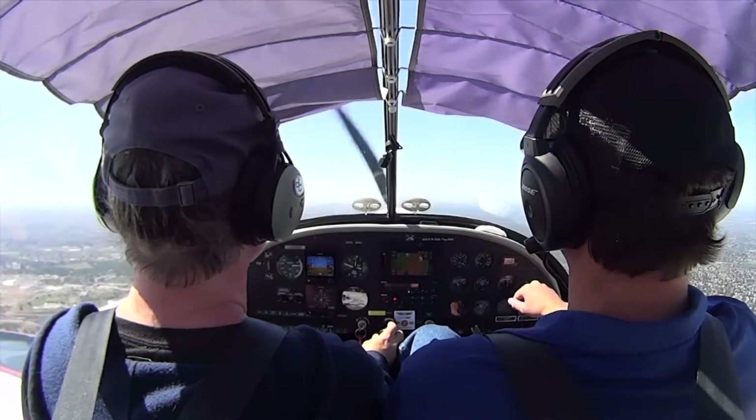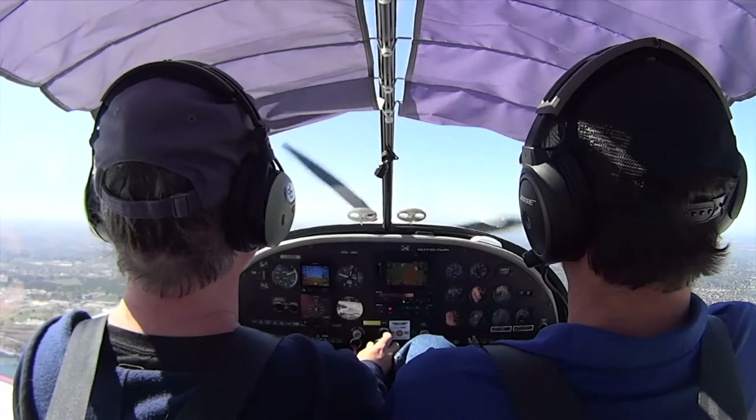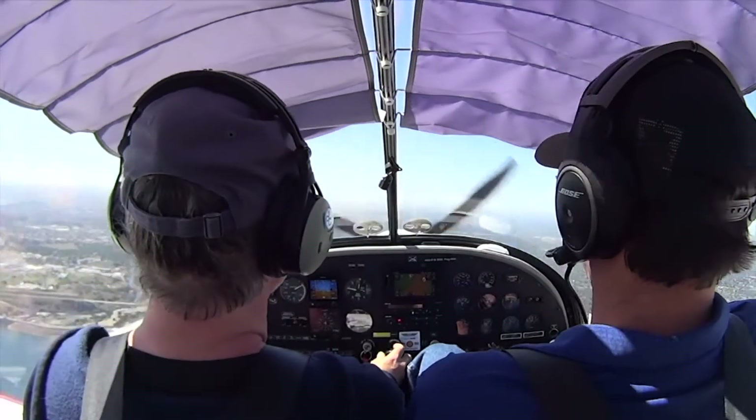Hold the nose up to the horizon. Hold it up. Keep holding it up. More. Right there. That's it. Power up.